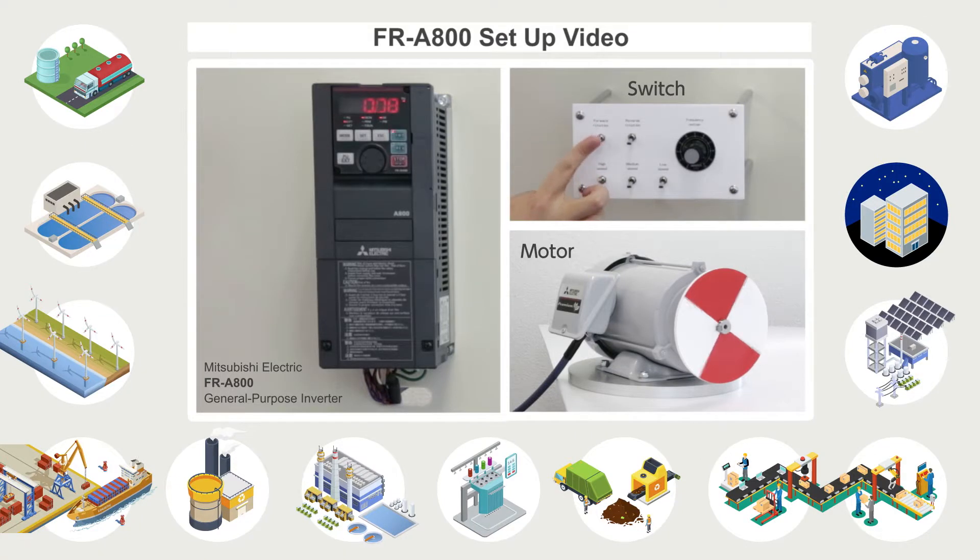Thank you for choosing a Mitsubishi Electric Inverter. In this video, we will explain how to set up the Mitsubishi Electric FR-A800 general purpose inverter.